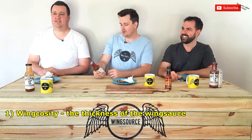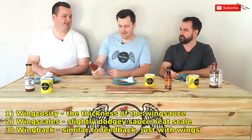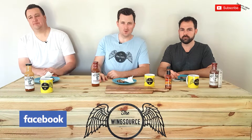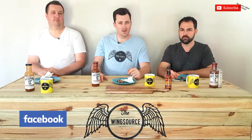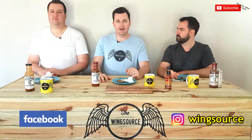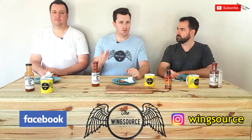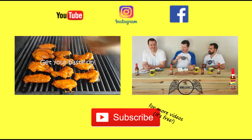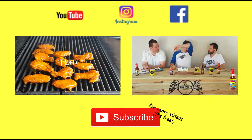Give us some wing back. Wingscosity, wing scales and wing back — genius. Make sure you follow us on Facebook as always, and of course hit the subscribe button. Find us on Instagram, where it all started for us. We look forward to joining you next week. See you then. Thanks, wing fans. Bye!